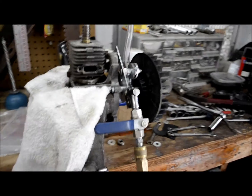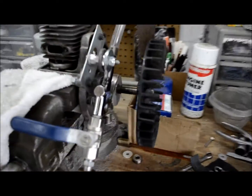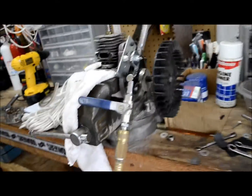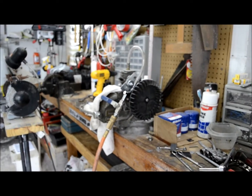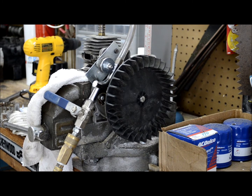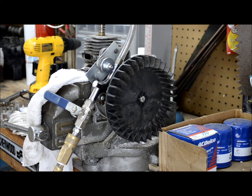There we go — runs pretty good. It just wasn't able to run without the addition of that flywheel, and once I put that on, it runs pretty consistently. You can hear the consistency of the exhaust. It wobbles a little bit because of the alignment, but other than that it's pretty consistent.